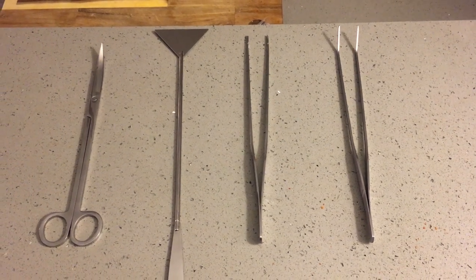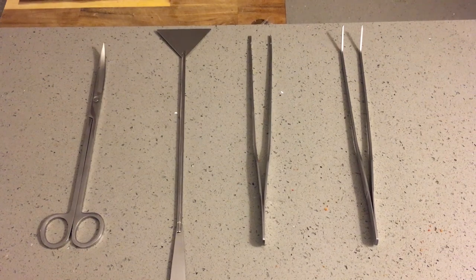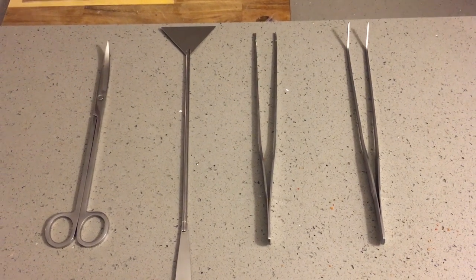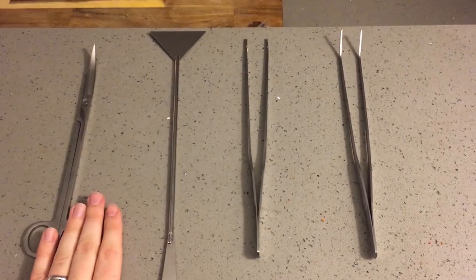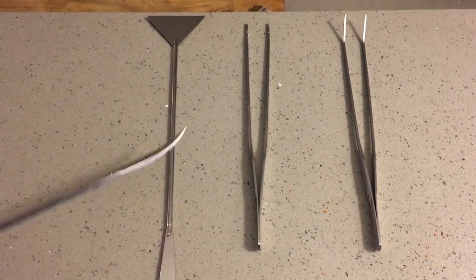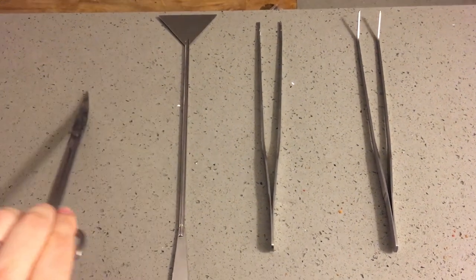These are my aquascaping tools. I highly recommend anyone that has a planted tank invest in a set of tools like these. I found these really cheap on Amazon for $13. It comes with a long pair of scissors that are curved at the end, which makes it really easy to cut and trim plants that are at the bottom.